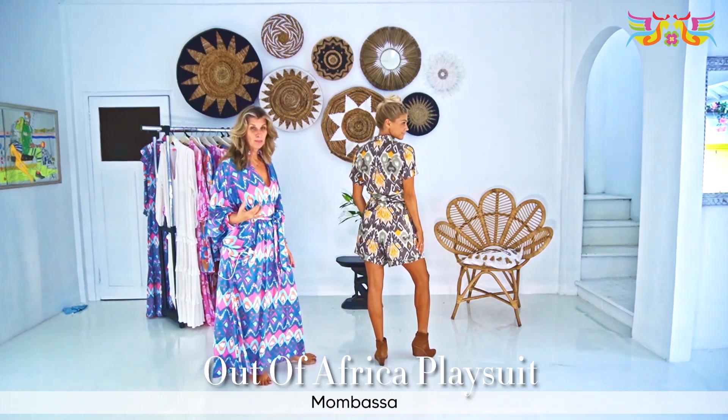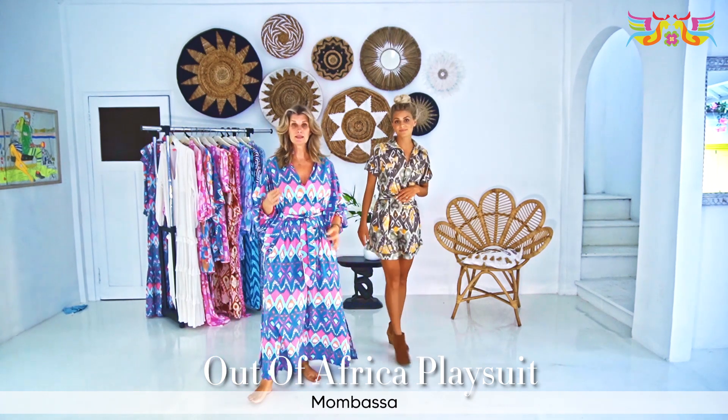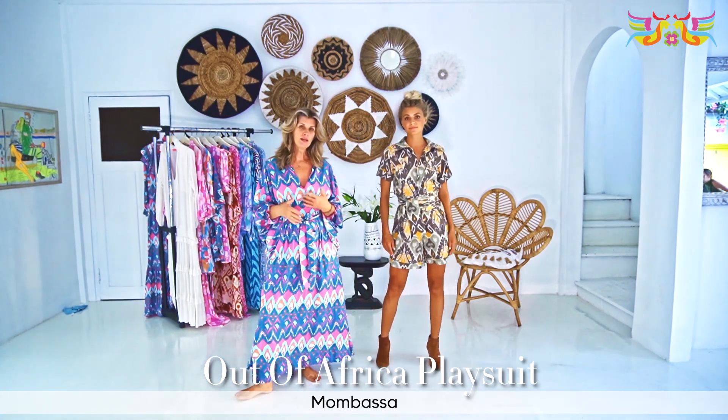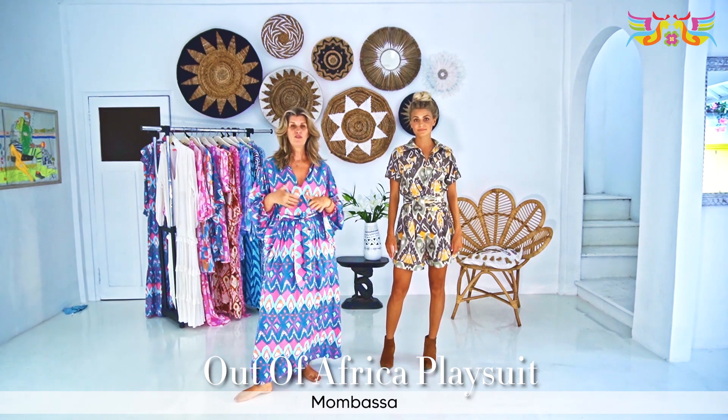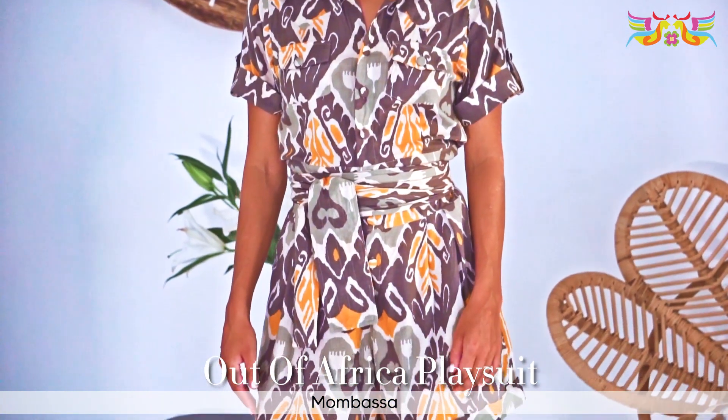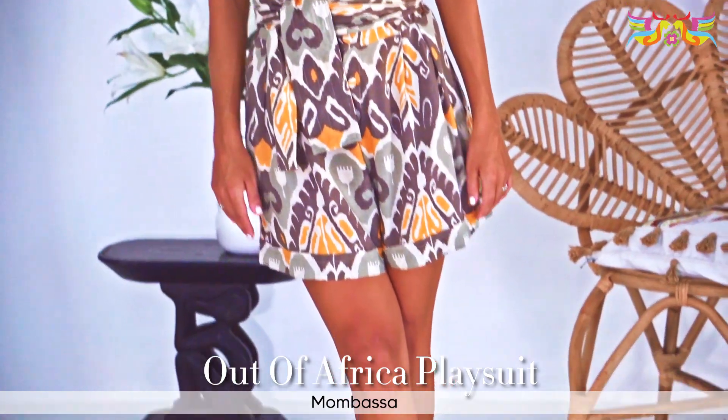I've used the Mombasa print — we did run this print last season, I brought it in quite late, so I'm running it again because I thought it was a perfect color for the safari African theme. So this is with our ecat print, and yeah, really easy, lovely little piece to wear. So here we go.